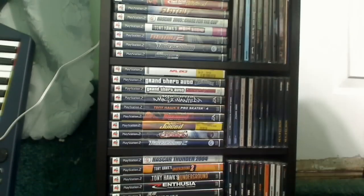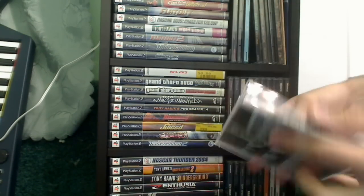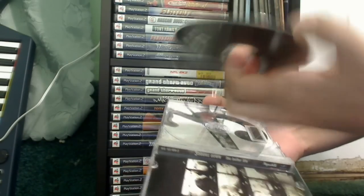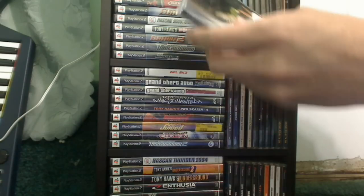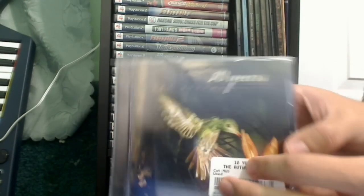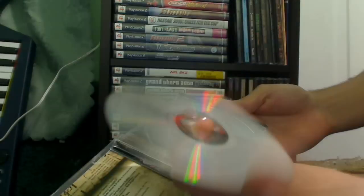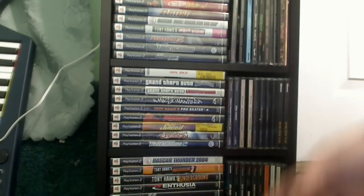Down here I got more random CDs — these are ones that I broke or scratched and don't really play anymore. Like this Three Doors Down one is all scratched up and doesn't work. I also got Green Day here. And this is 10 Years' Autumn Effect — looks like it's pretty scratched up too. Those are the messed-up CDs.